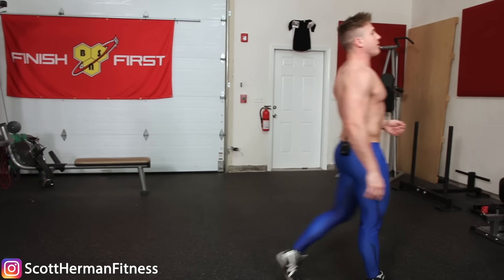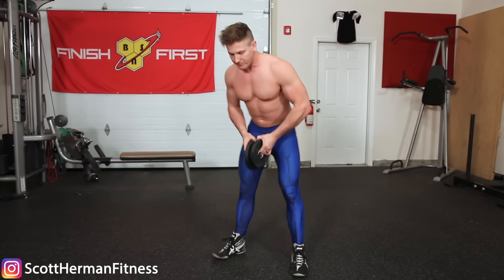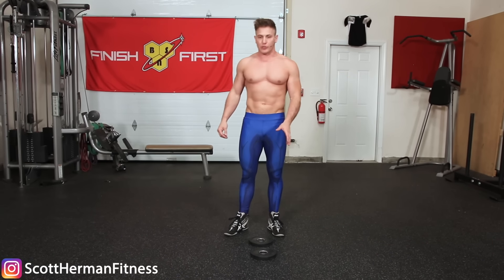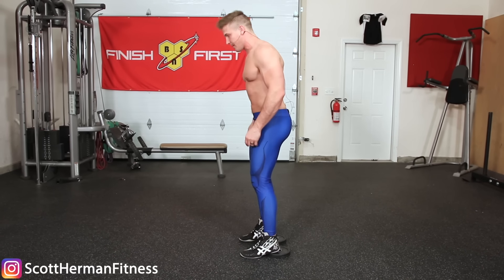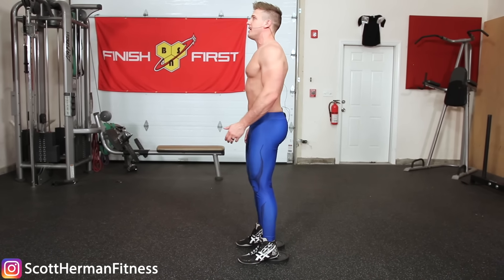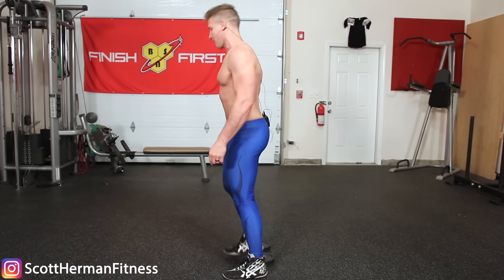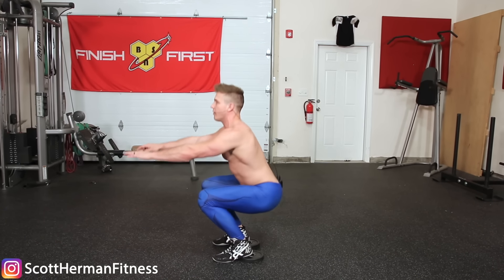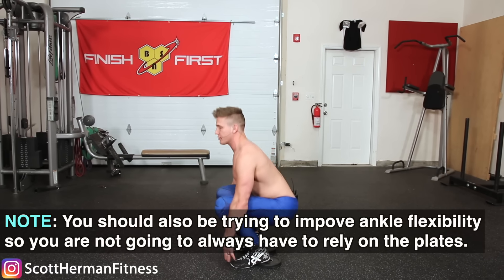When squatting, you should focus on pushing your knees out to avoid valgus knee collapse altogether. To correct pushing through the toes, the easiest fix is to get a pair of lifting shoes, which elevate your heels slightly. If you don't have lifting shoes, use 2.5 to 5-pound plates — not 10s — under your heels. This replicates the elevated heel position so you can focus on pushing through the heel while staying in a similar movement pattern, transitioning from toe-pushing to heel-pushing.